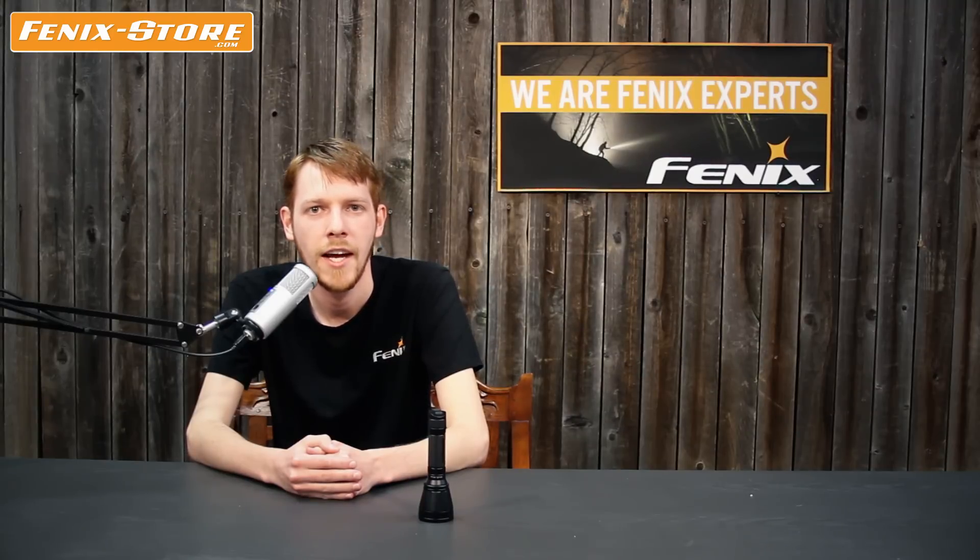Hello, welcome to another features overview with phoenixstore.com. This time we are looking at the TK32 2016 edition. Like its previous model, it has the standard white LED as well as the red and green LEDs integrated into it. With the upgrade comes a higher brightness setting on the white LEDs as well as variable brightness settings on the green and red LEDs. Let's take a look at it.